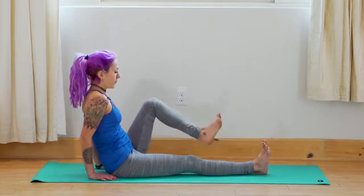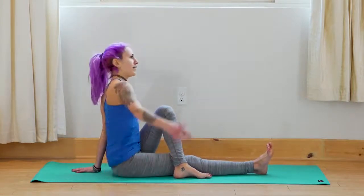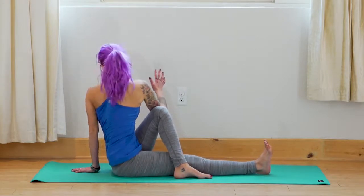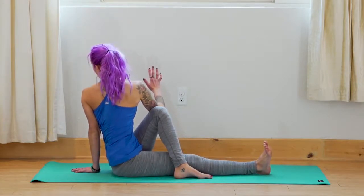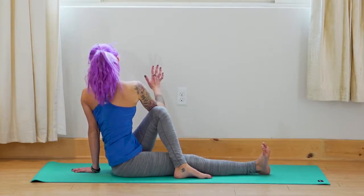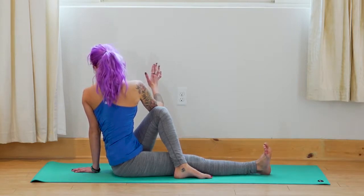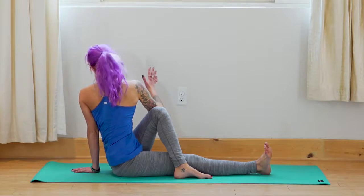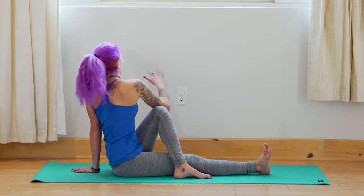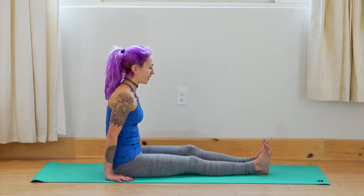Bend the left knee, bring it outside the right, bring the left arm behind you to support the spine. Inhale — right arm up. Exhale — hook the right elbow onto the left knee, twist towards the left side. Twists are very good for digestion, they help release what no longer serves us, and they help create space in the body. Inhale — come to center, bring both legs long, just shake out a little bit.